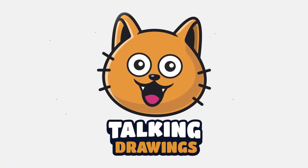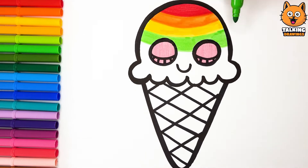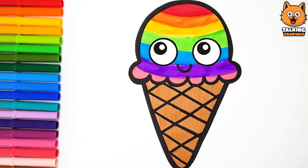Talking Drawings. Hello everyone. Today, we're going to draw and color a cute ice cream.